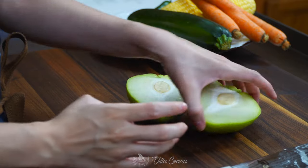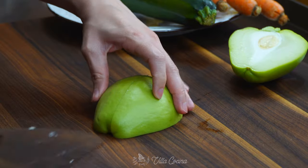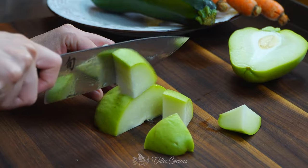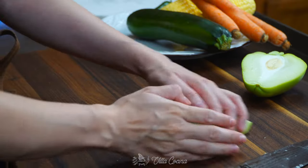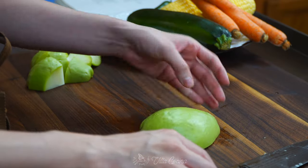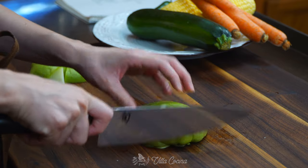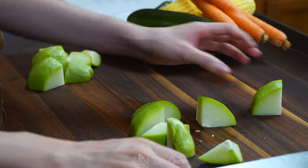We are starting with one chayote. Chayote is technically a fruit but is mainly used as a vegetable in Mexico. It is in season during the winter months, but I have seen it available year-round. When purchasing, make sure they are firm to the touch and smooth with a bright skin. By the way, there's no need to peel the skin.